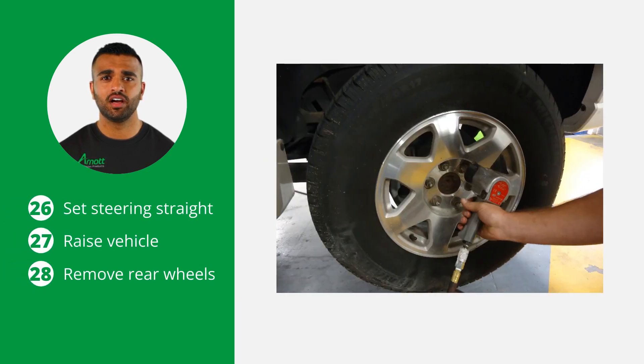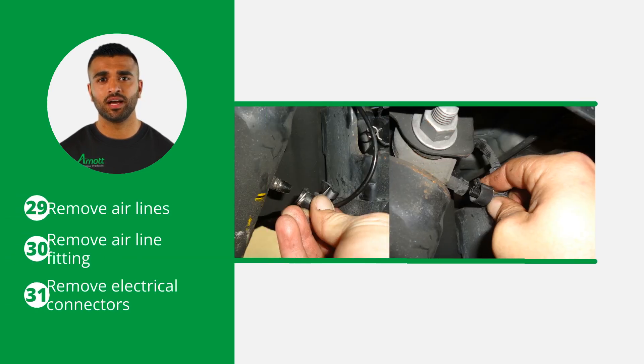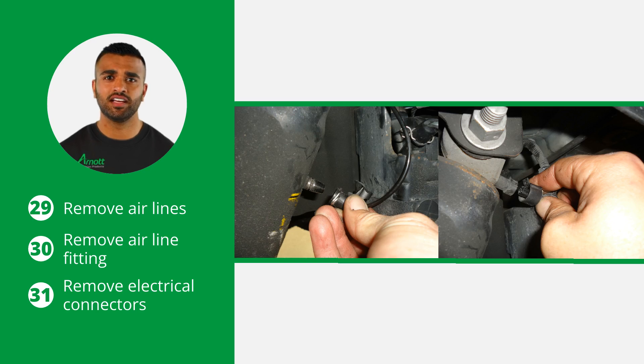Start the rear air shock and coil spring removal by setting the steering straight. Then raise the vehicle and remove the rear wheels. Now locate and remove the airlines to deflate the air shocks. Turn the metal clip approximately 90 degrees to remove the airline fitting from the air shock. Then locate and remove the electrical connectors from the top of the air shocks.